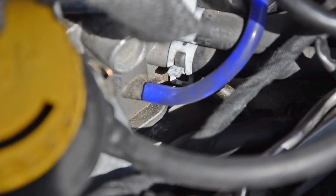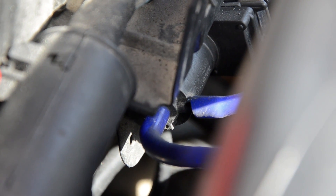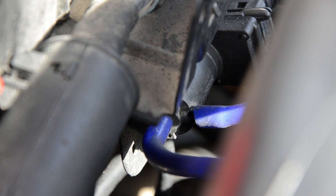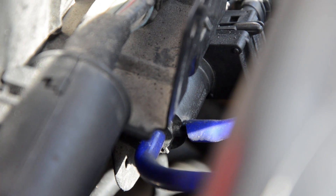This is the end on the throttle body, and this is the other side. I should also point out that this car is a 2002, and if your car is newer than 2004 you might have some small changes in how these hoses go. But if you do one hose at a time you should have no issues figuring everything out.